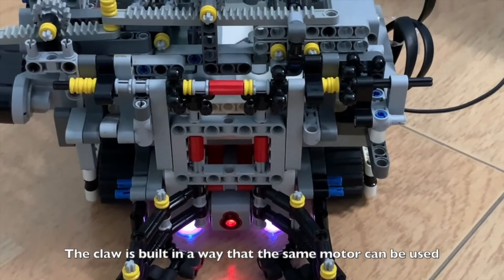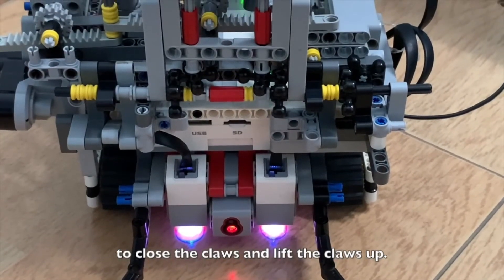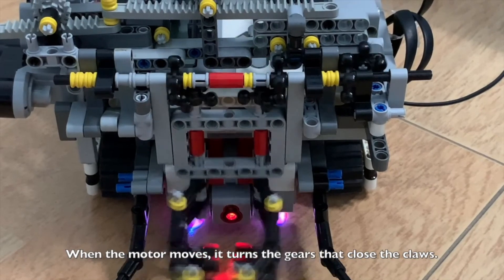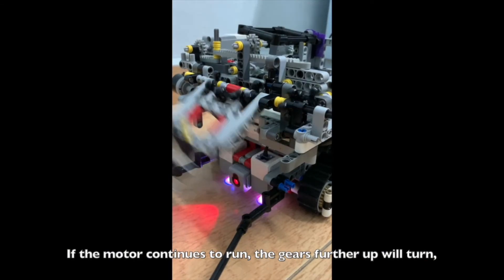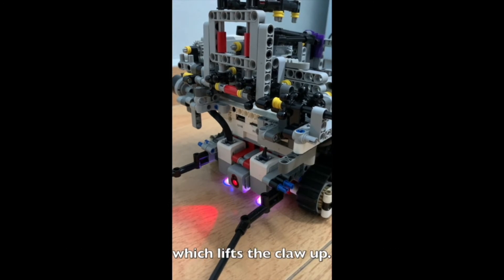The claw is built so that the same motor can be used to both close the claw and lift it up. When the motor moves, it turns the gears that close the claws. Once the claws are closed, those gears cannot turn anymore. If the motor continues to run, the gears further up will turn, which lifts the claw up.